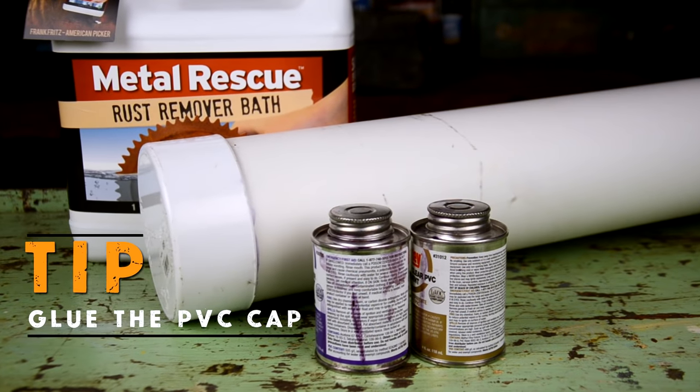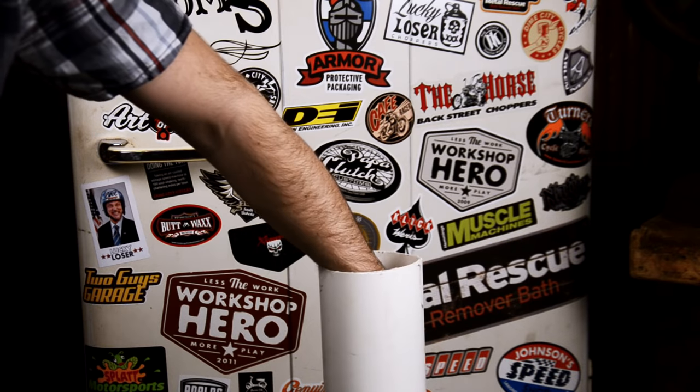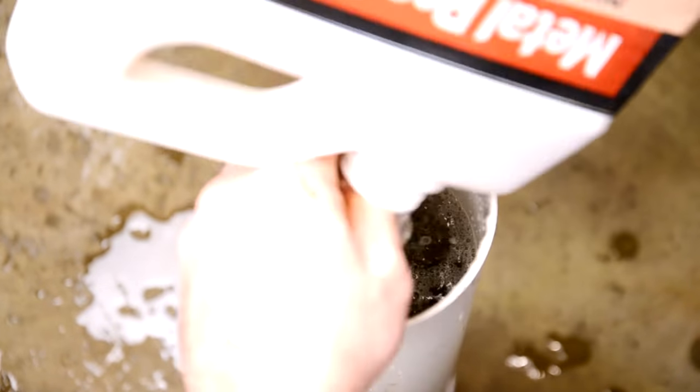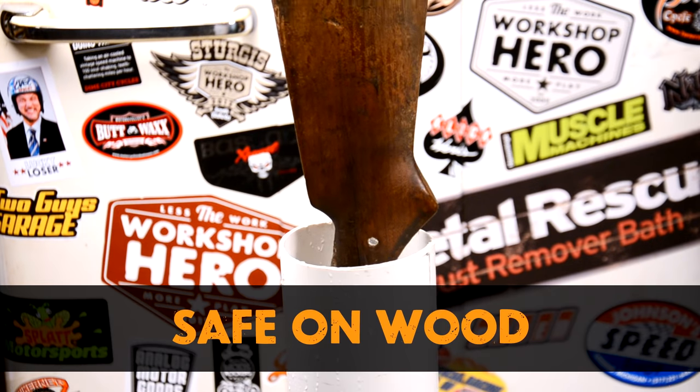Quick tip: make sure you glue the bottom cap, folks. Now just let them soak — this took about two gallons to fill up. Metal Rescue is safe on everything, so don't worry about that wood.